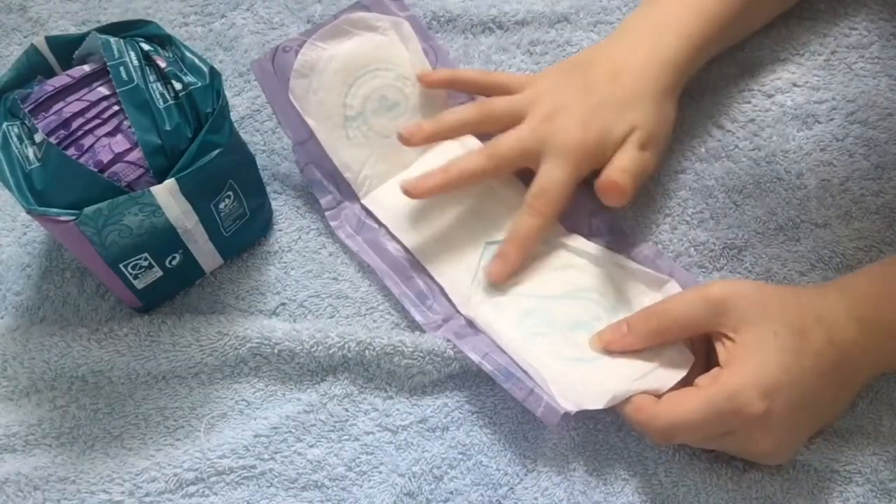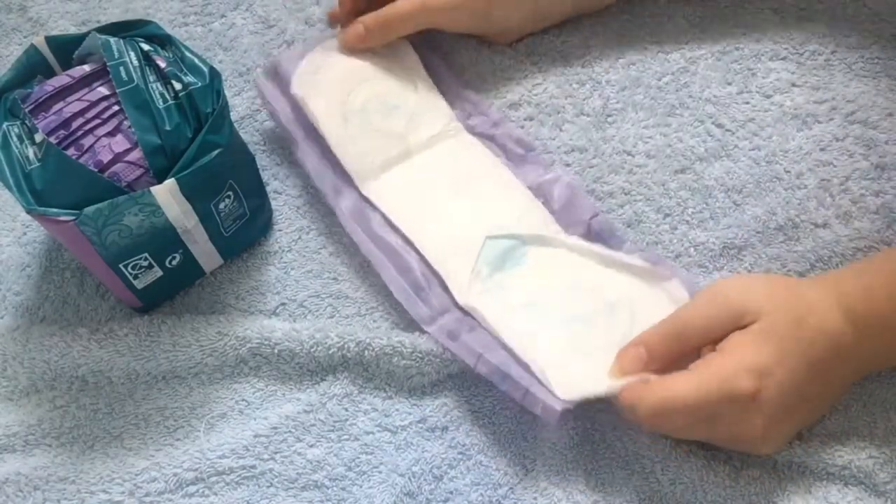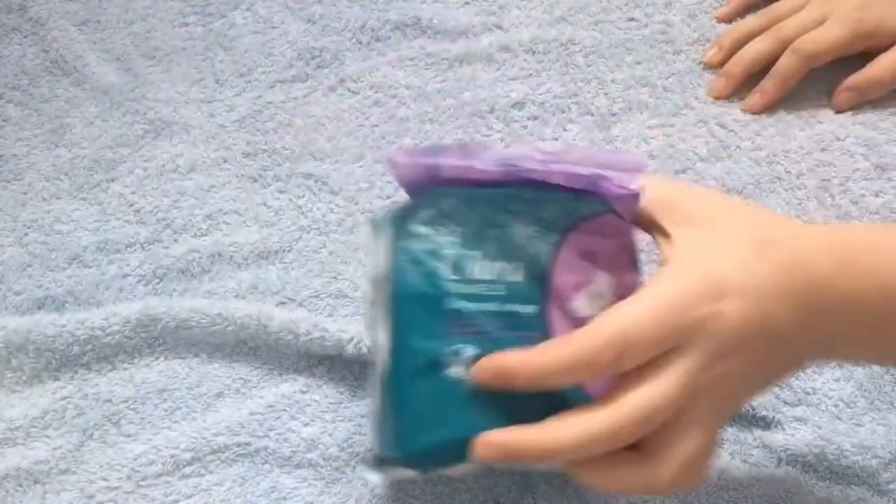I reckon they're about the same size as the Always ones — actually I reckon they're softer than the Always ones. And for 79p, I would probably prefer to get these ones and the Always ones just because they're softer, and they're basically the exact same.